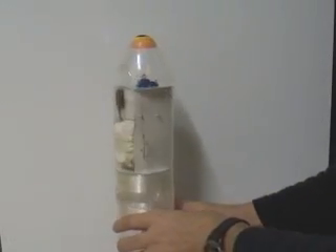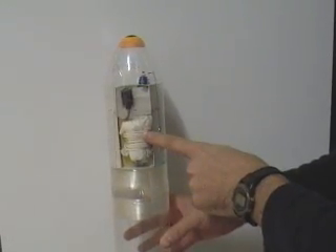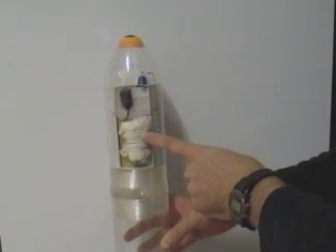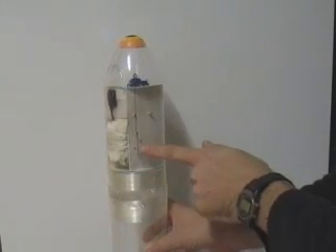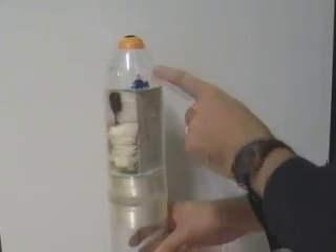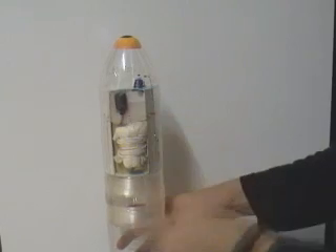On the other side we have a packed parachute that is being pushed on by a soft foam behind it. Here we have the latch with a simple pin going up to the RC servo motor, and just on top here we have the battery.